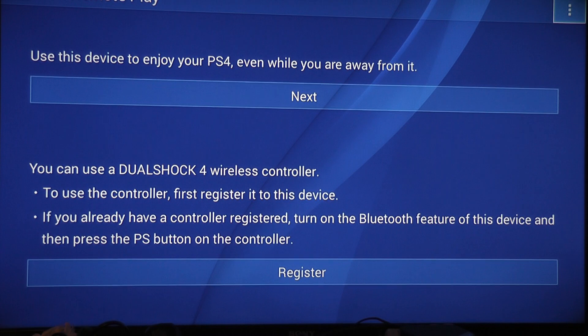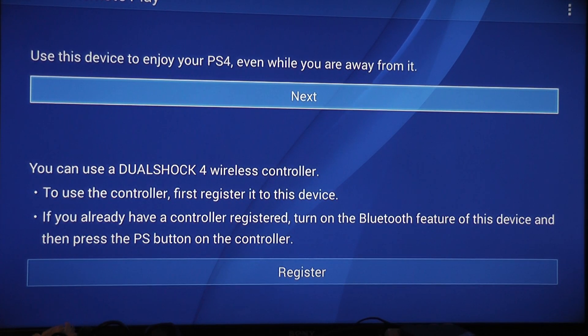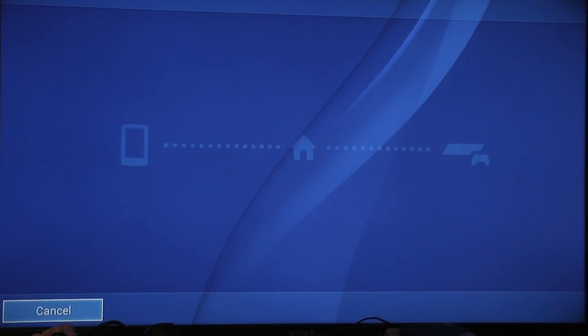So first things first, you're going to want to sideload PS4 remote play. You're going to want to download it from the internet, make sure that you allow unknown apps to be installed in the settings of the Genbox, much like an Android device, and then install it. Once you've installed it, you get the remote play app. It will ask you to log in for the first time, but after that it should save your login details.